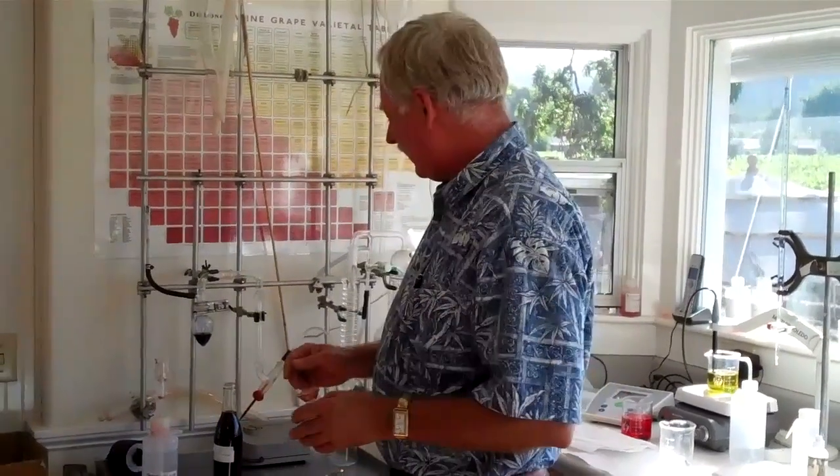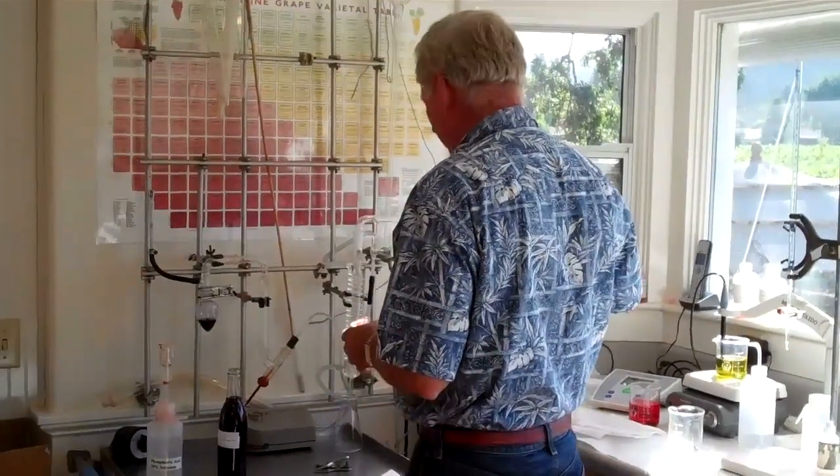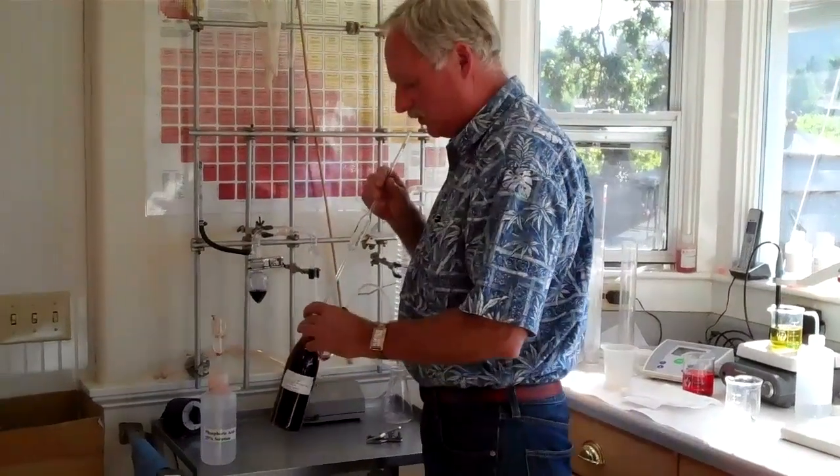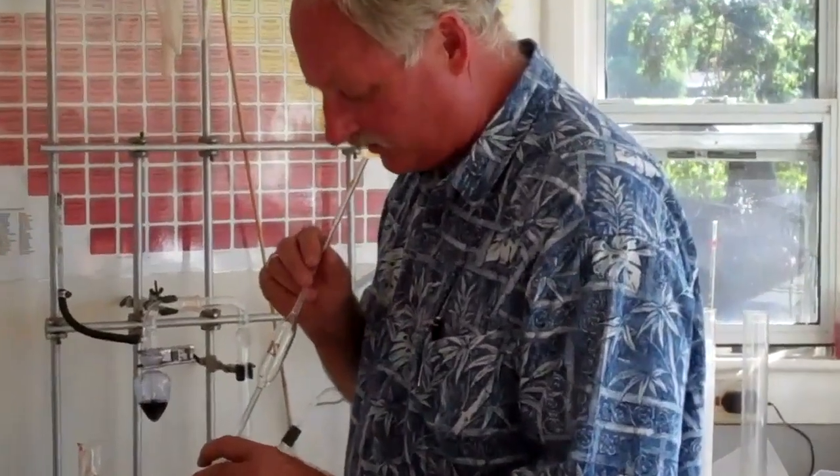The first test I do with the wine is free SO2, or sulfur, and I always want to do that test first because once I pull wine out of the sample bottle, the air in it will diminish the sulfur or make it lower. So the first and most important test is doing the free SO2.